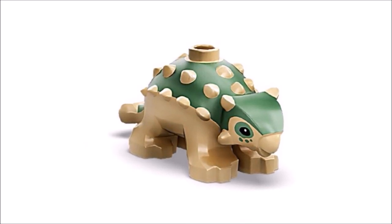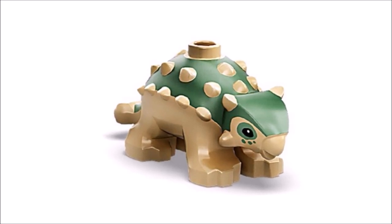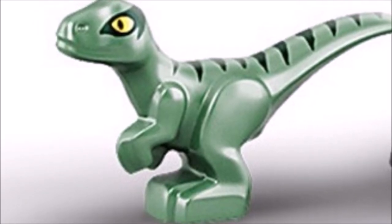I also included a picture of the baby Ankylosaurus LEGO figure. I couldn't really find a real life movie picture of a baby Ankylosaurus, but I think it looks very accurate just like its parent.